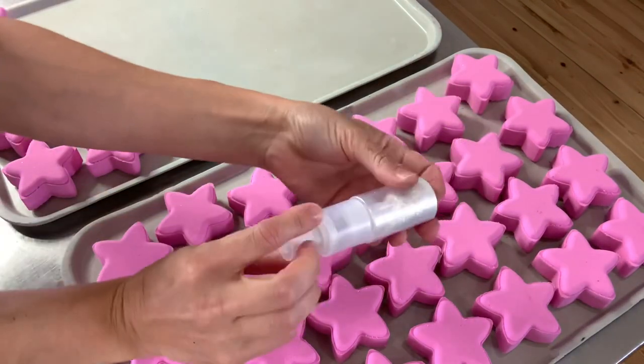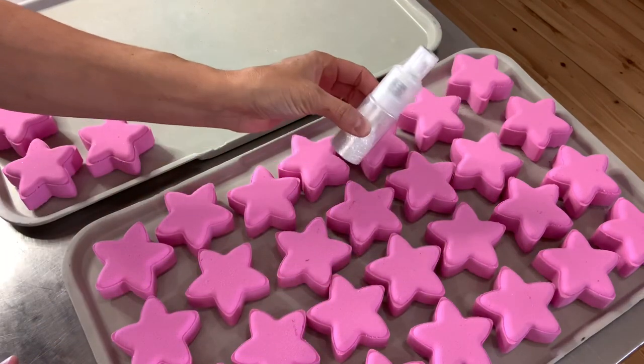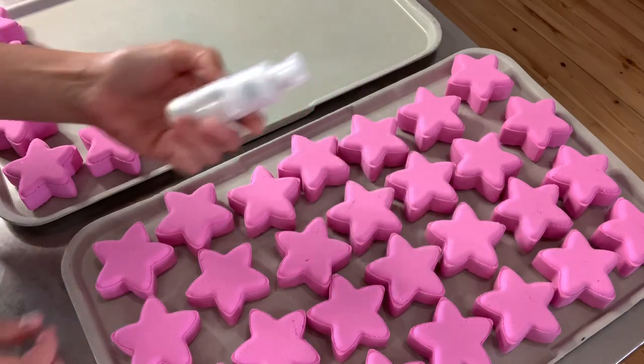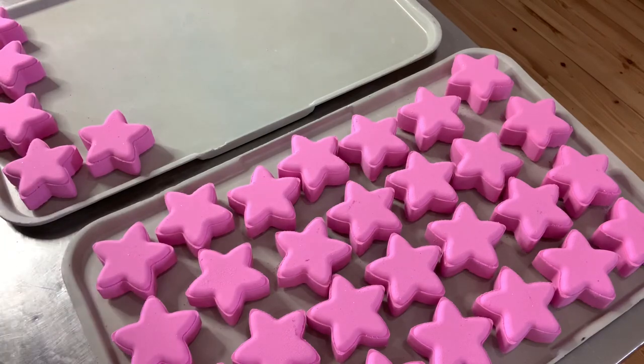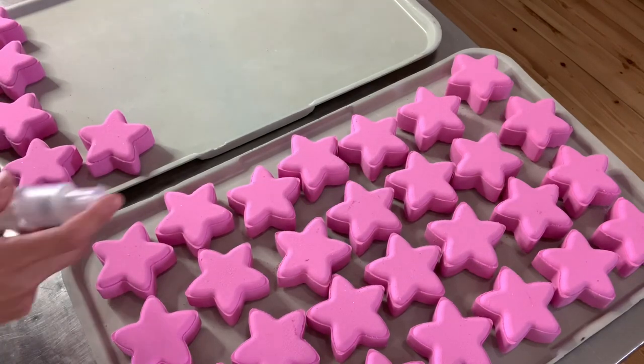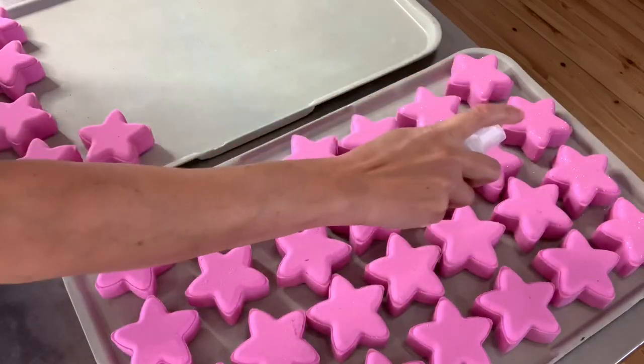The final touch on these pretty bath bombs is the Super Sparkles biodegradable glitter by Nurture Soap. By the way, the color of the stars is Red 33 by the Fizz Fairy. So let's spray the stars so that they're all shiny.